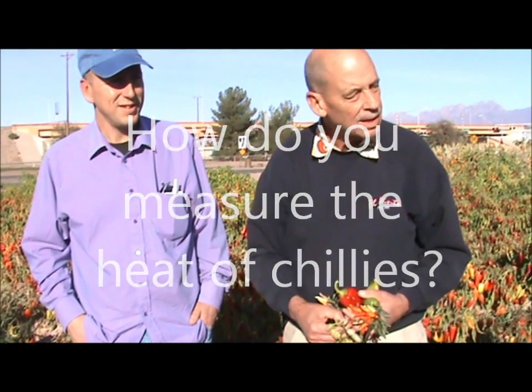So how do they measure the heat of chilies? The original way to measure the heat was invented by Wilbur Scoville. In 1912, he worked for the Park Davis Pharmaceutical Company, and they had a salve called Heat, H-E-E-T. They were having all kinds of problems with it because sometimes that salve would be so hot that people couldn't use it, and other times people would put it on and nothing was happening. So he had to find a way to determine at least an approximate heat of the chilies.